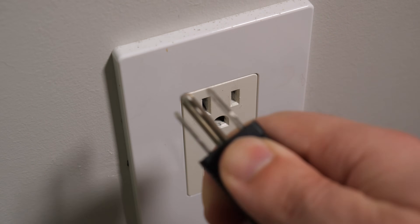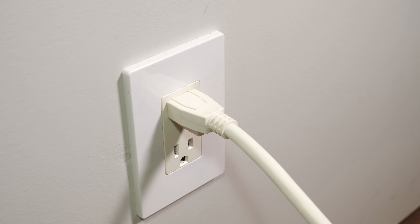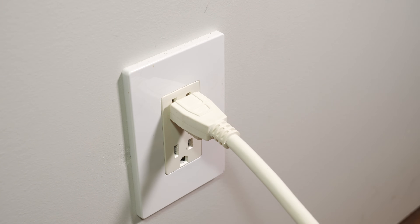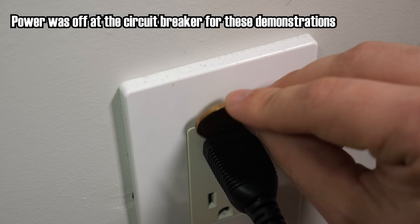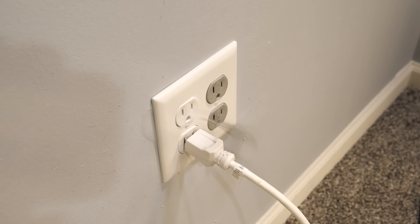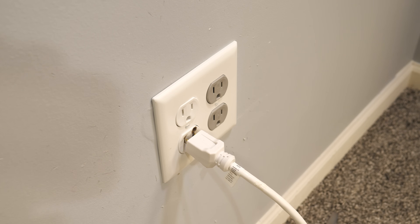Holding the plug wrong and getting a shock isn't the only problem — there's also the issue of partially inserted plugs and foreign objects. Even if nobody's had a shocking time of it and the plug is inserted perfectly well, it can nevertheless become slightly dislodged, leaving room for things to sneak in there: keys, coins, scissors, knives. If a flat metal object manages to slip into that little crack, it can bridge those pins and trip a circuit breaker, make a nasty char mark on the wall, or possibly start a fire.